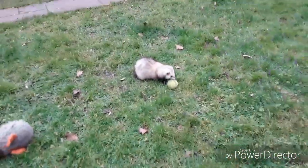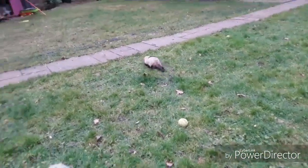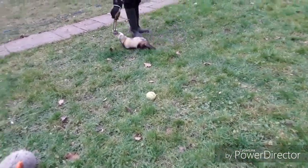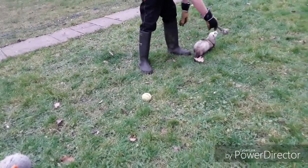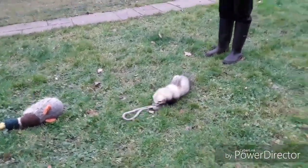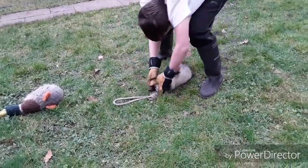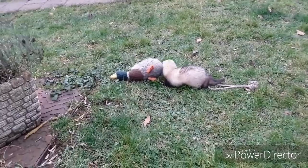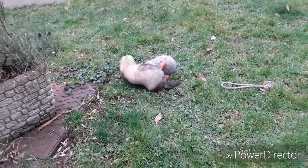Maybe the tennis ball. Okay, how about a rope? Hold on. How about a rope? Whee! Woof!